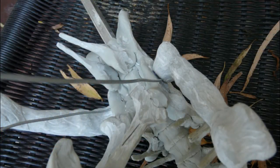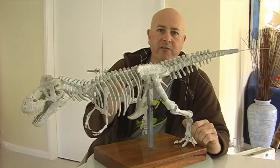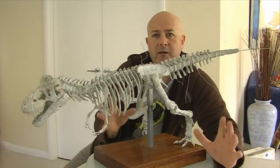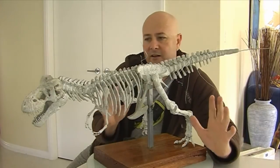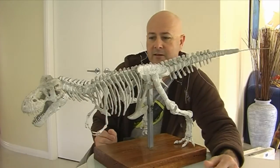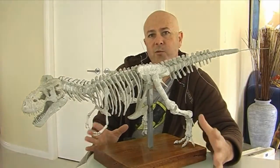I'll hand paint it — I'll do a layer of black first and then a coppery brown, just like you see in all the museum exhibits. I want this to look, if I photograph it right, like a real Tyrannosaurus Rex skeleton exhibit from a museum. It's coming up really well. I was going to do another dinosaur with it, but I've changed my mind.